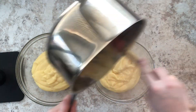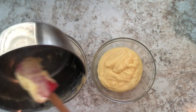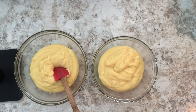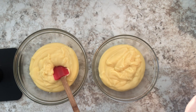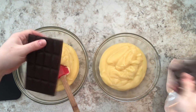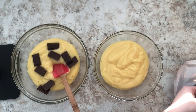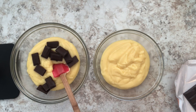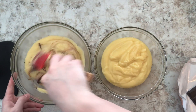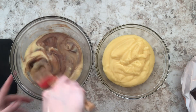Here I have two bowls and I'm splitting the pudding evenly between them. I'm going to add chocolate to one — I'm using a Balkan brand semi-sweet chocolate, roughly 120 grams. When it comes to this recipe, add as much or as little chocolate as you like, but please try it before you proceed to the next step. You want to make sure the consistency and sweetness is what you like. For me 120 grams was perfect, but please make sure you taste it before proceeding.